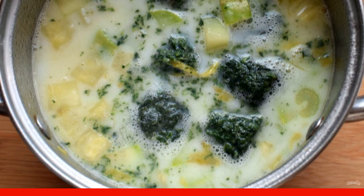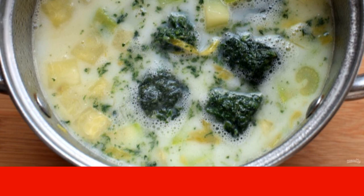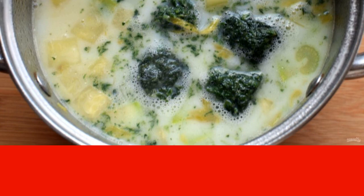If your spinach is fresh, just bring it to a boil. If frozen, let it boil for a couple of minutes.